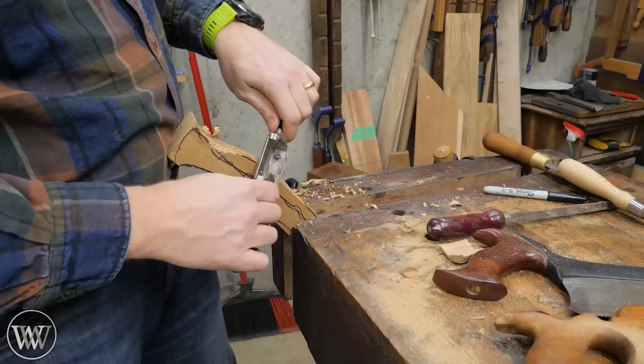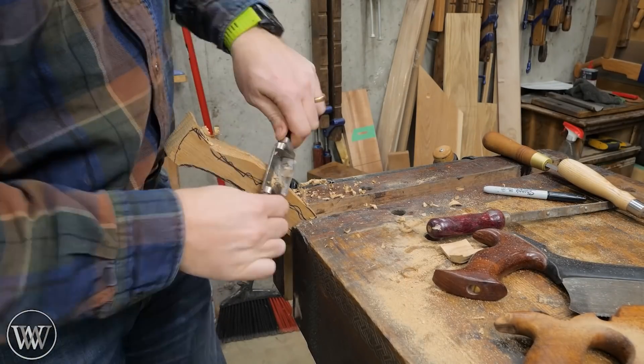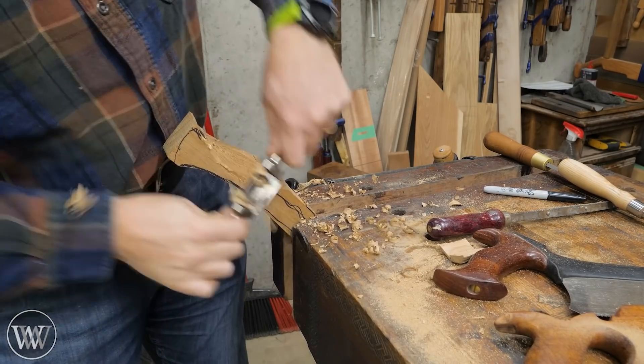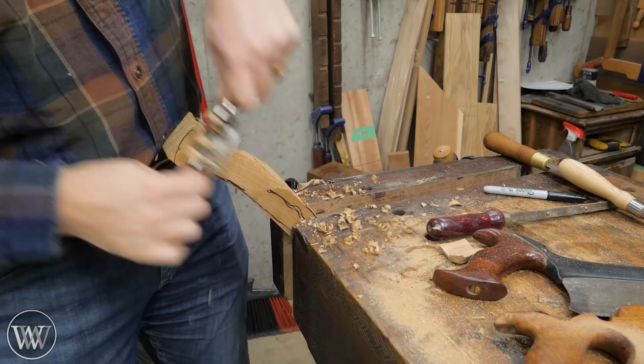With this one, I actually want to leave it a little bit loose because I'm going to be putting in a very large wedge. So I'm going to pound it on and then take it off. Now that I know the head will work, we can actually work on the handle.